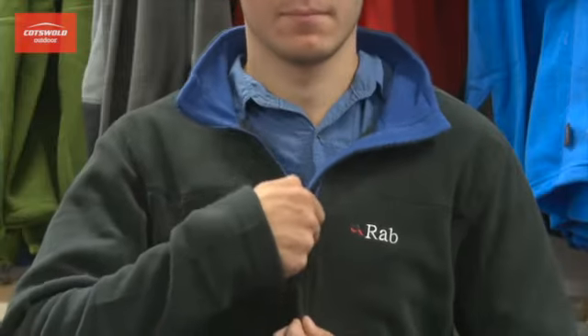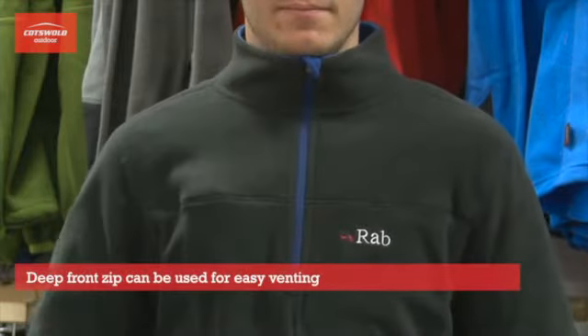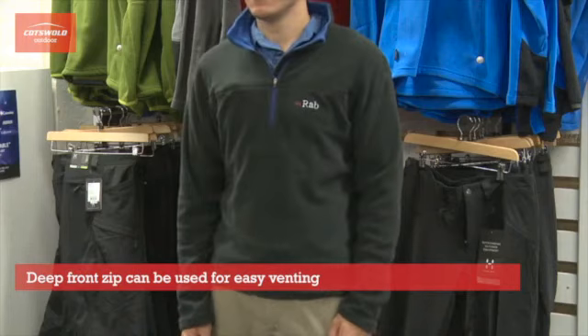One feature of this product is the deep front zip for venting. Overall, I think this Micro Pull-On is good for cool summer days.